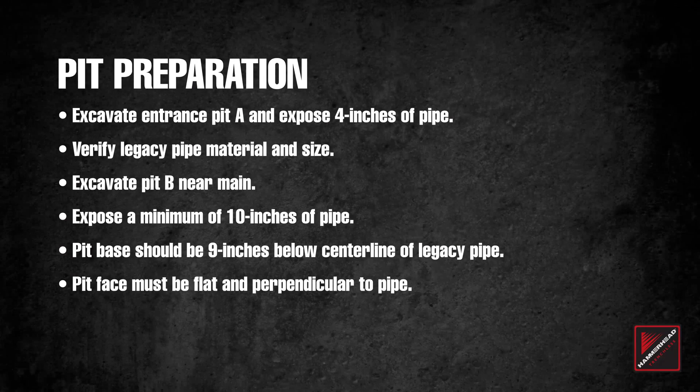Prior to operating the SLX-1300, be sure to have your pits properly prepared. Excavate entrance pit A and expose four inches of pipe. Verify legacy pipe material and size. Excavate pit B near the main and expose a minimum of 10 inches of pipe. Pit base should be 9 inches below centerline of legacy pipe. Pit face must be flat and perpendicular to pipe.